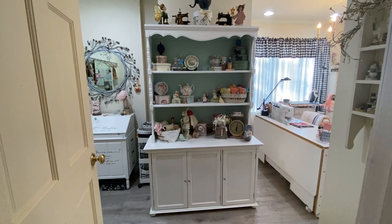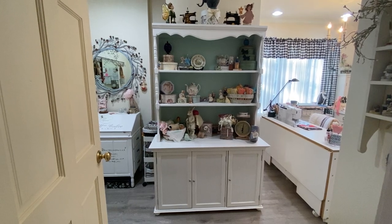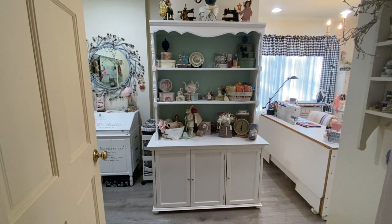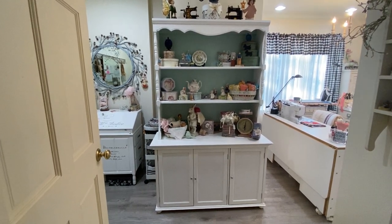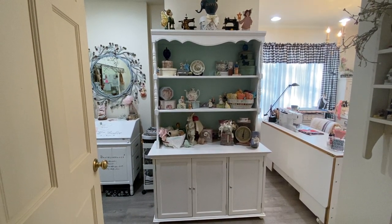Hello, this is Becca from Willow Hill Designs. Welcome to my channel, and today I'll be doing a video on my quilting studio and just sharing a few of the ways that I like to store things and organize things.